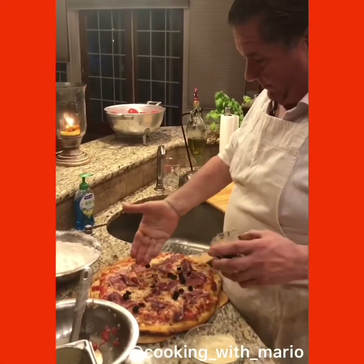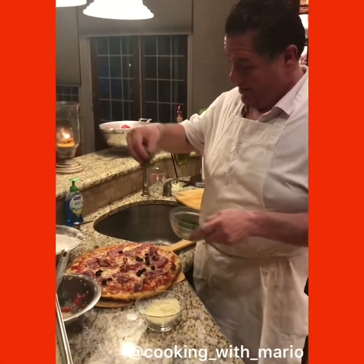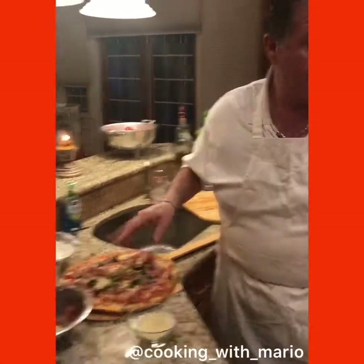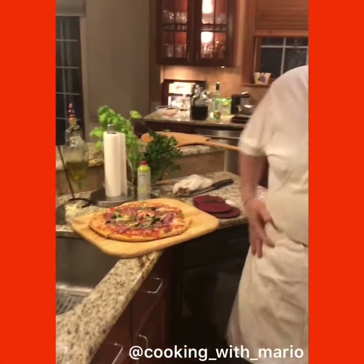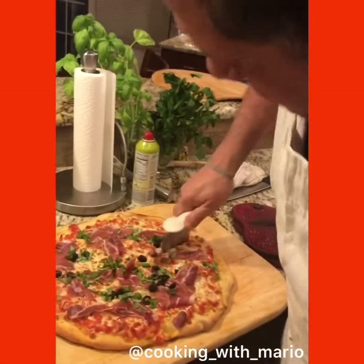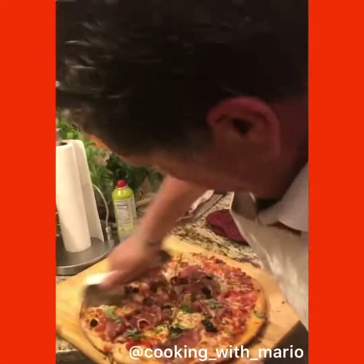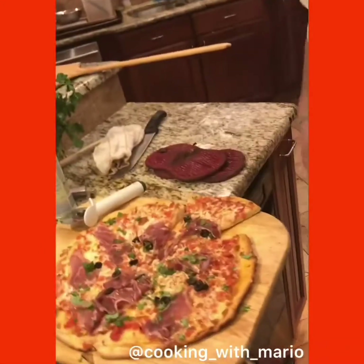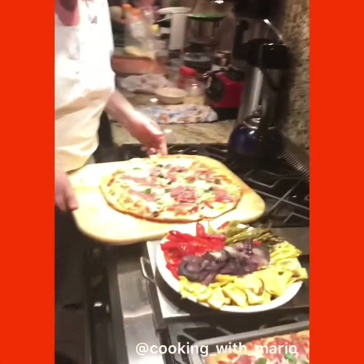This just came out of the oven so it's going to be nice. That prosciutto is going to sweat — you can see it right in front of you, it's starting to sweat a little bit. I made a gluten-free pie for my daughter Stefania, who's a nutritionist. This was the first time I ever made gluten-free — it looks pretty good, I'll show it to you in a minute. That's la pizza! Let me get a pizza cutter. You want to hear that crisp? See how nice that is.